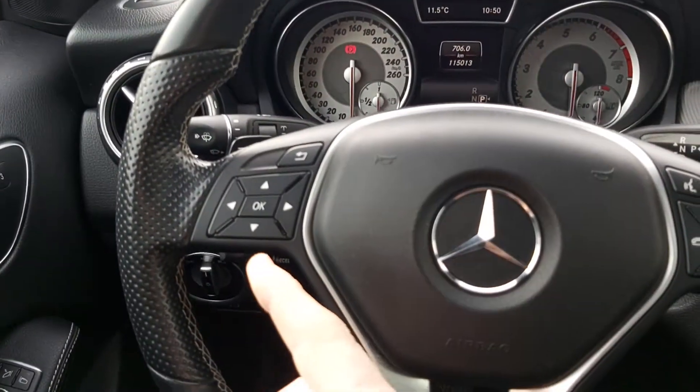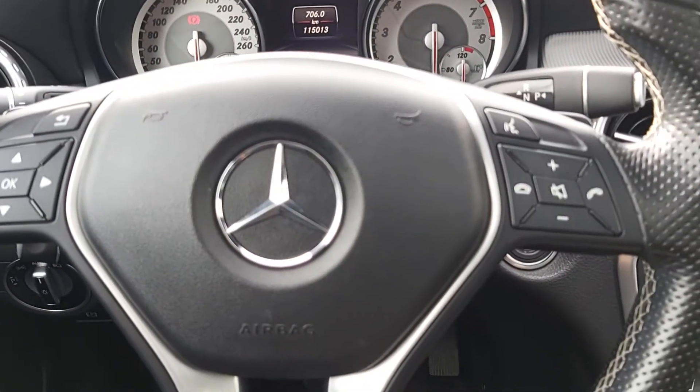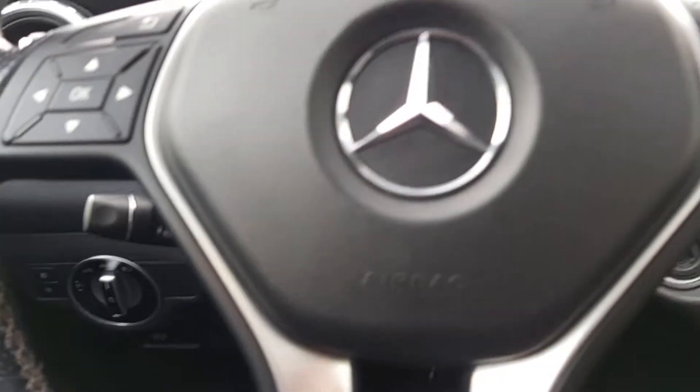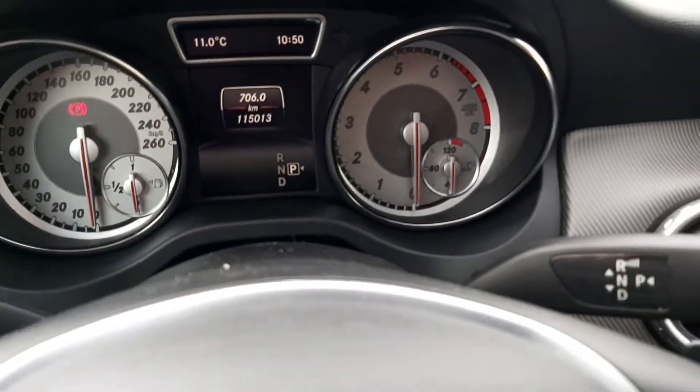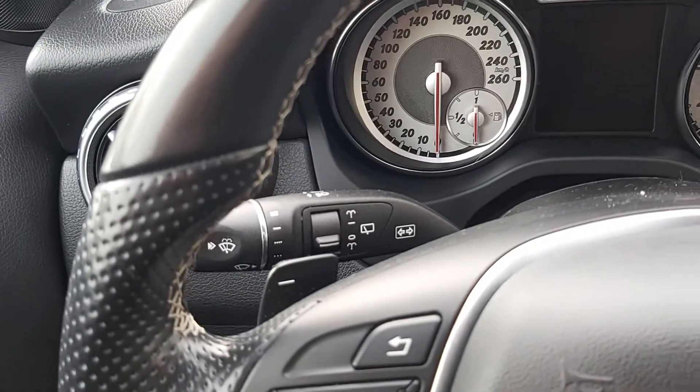Auto headlight set down here with the fog lights. Then the steering — we've got the pad here that runs the digital display in the dash. Got our Bluetooth there and our cruise control down there. And then up here we have our gear shifter and our wipers — front and rear wipers.